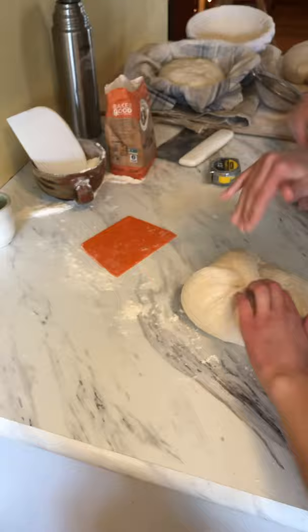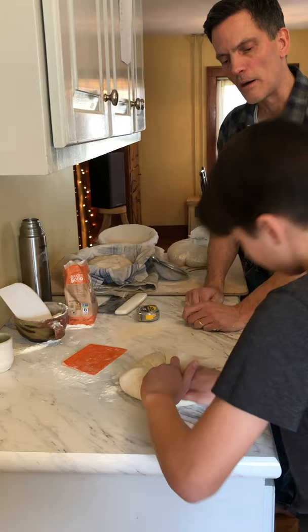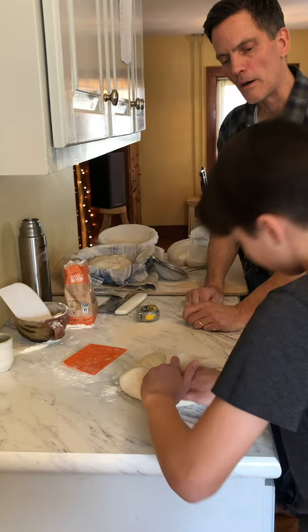You don't have to put these into bannetons — if you don't have bannetons, put it into a loaf pan, a metal loaf pan, and follow the rest of the process pretty much exactly. That will work very well and you'll have a great sourdough sandwich loaf.